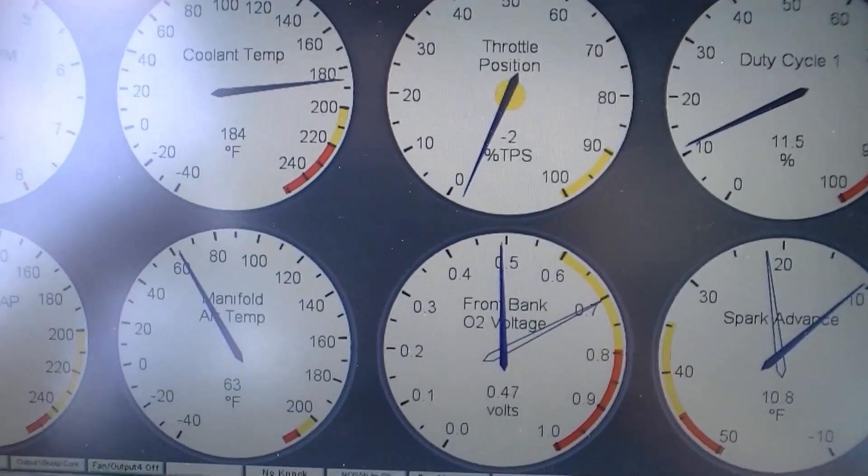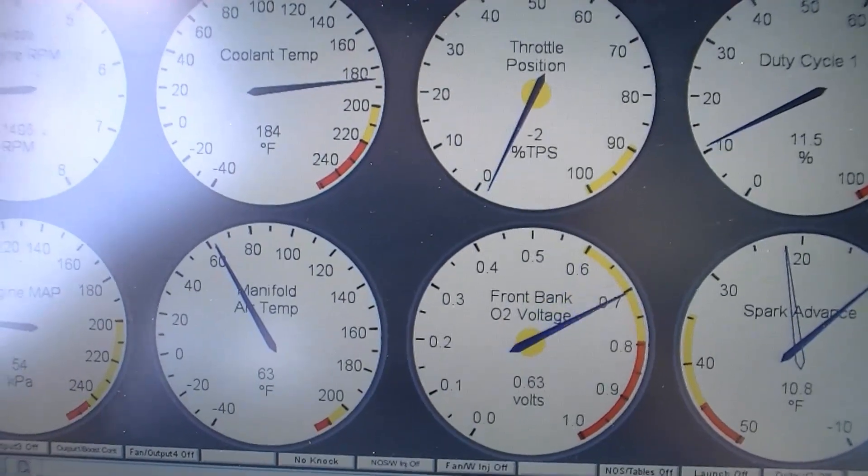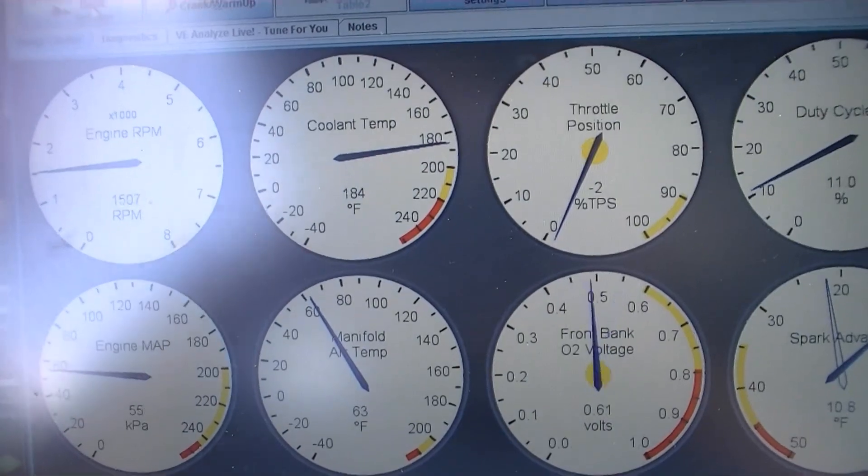I got the fans working. Mechanically, this car is ready to drive. What I do need to do, though, is get the steering wheel on, obviously.